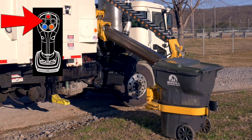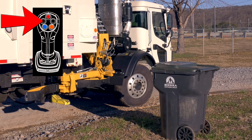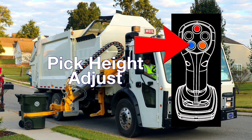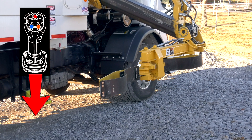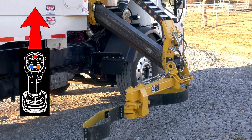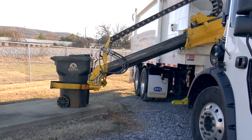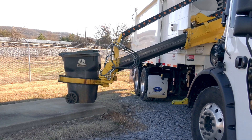The left black push button activates grabber open and auto home — press and hold to activate both functions. The blue push button is for pick height adjust. If during the attempt to pick a container you need to adjust the pick height of the grabber head, press and hold the blue push button, then move the joystick back to raise the grabber head up or forward to lower it down. The grabber head will return to the default pick height once the grabber close function has been utilized.